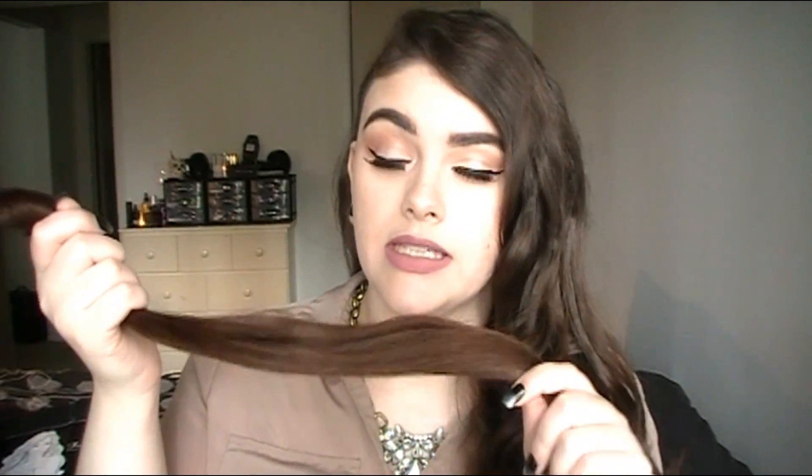Hey guys, today I'm doing a review on some hair extensions. These are from Irresistible Me. I know I don't usually do hair videos that often, but I was so excited when I had the opportunity to work with them. They sent these to me to try out. This is not a sponsored video, but I'm going to tell you guys my thoughts. I've been using these for about two months now and I'm going to tell you about the wear, the quality, are they worth the price, are they worth the hype.